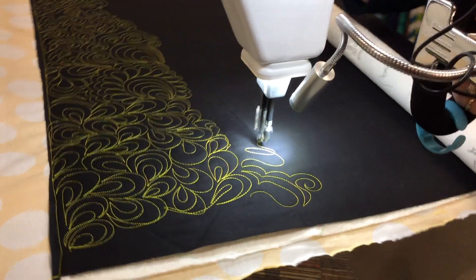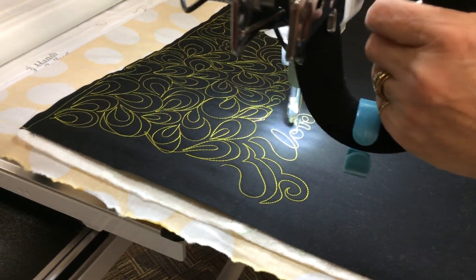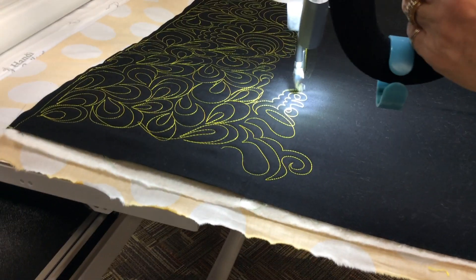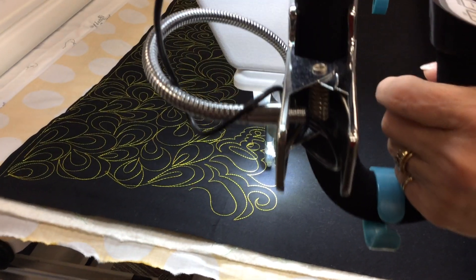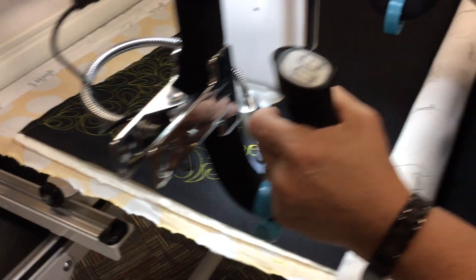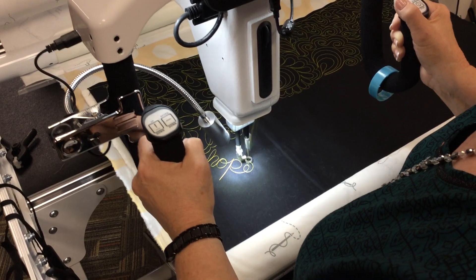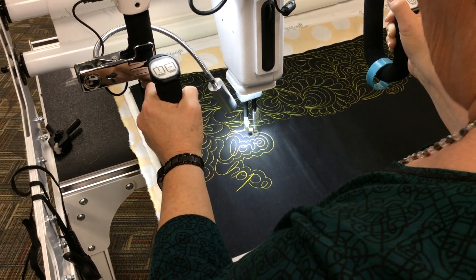So you can write your name, okay? Just write your name, but I'm going to write other words, like "slide." And I'm going to make a design out of it by echoing it. And when you echo it, you want to echo them together to make an all-over design.